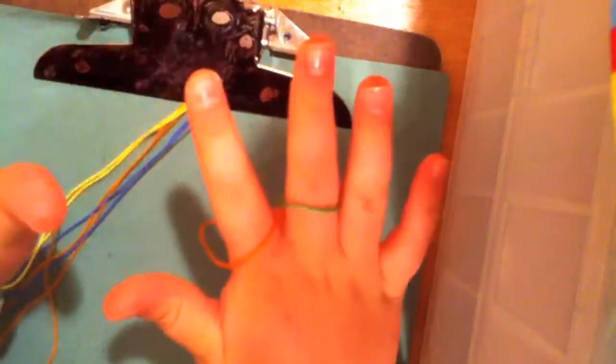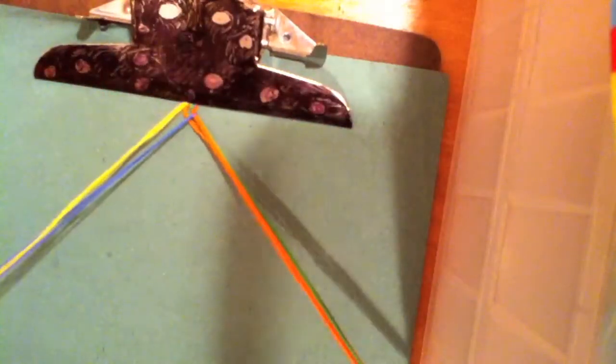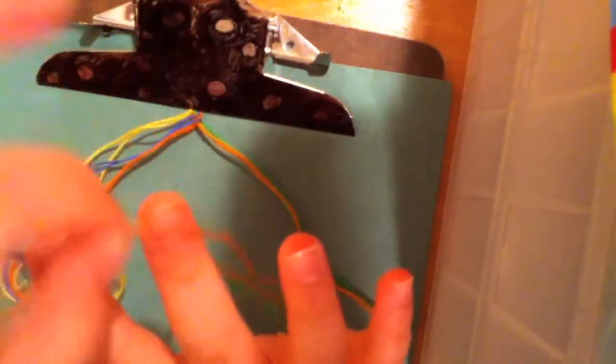That's what you pretty much do the whole time. I'll show it one more time. Take your left side — it should have three on the left and two on the right — take the pointer finger string on your left side and bring it to the ring finger on your right side, and pull. Bump those two strings up to your pointer and middle finger, and pull. Then take your right side, which now has three strings, and bring the pointer finger string to the ring finger on your left hand and pull. Bump those two strings up to your pointer and middle finger on your right hand.